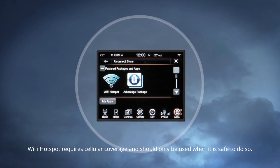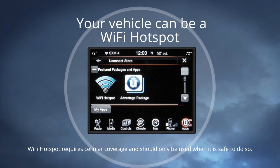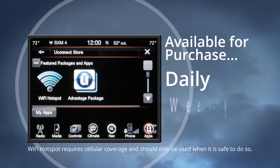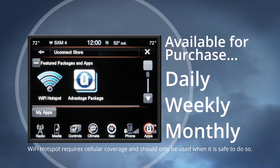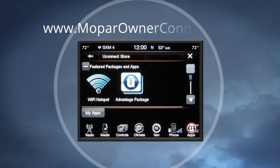The Wi-Fi hotspot feature provides you with internet access in your vehicle using the radio as an access point. This feature is available for purchase as a daily, weekly, or monthly subscription through the Uconnect store on the radio or at the Mopar Owner Center website at www.moparownerconnect.com.